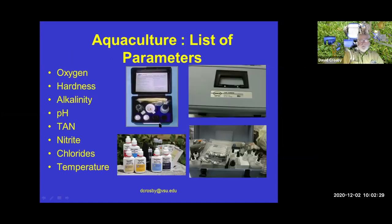Some of the general parameters we need to look at in aquaculture or any water quality situation with fish: we want to look at oxygen, hardness of the water — which is calcium and magnesium — the alkalinity, which is our buffering capacity involving carbonates and bicarbonates, and of course pH. Fish like a certain pH range that makes them happy. Then we'll cover total ammonia nitrogen (TAN), nitrites, chlorides, and temperature.